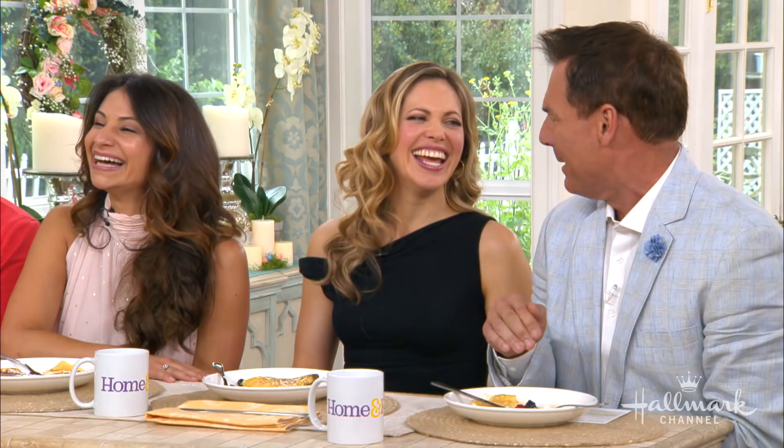Did it turn out okay? This is amazing — it's so good. By the way, the full recipe is available on our website. And be sure to catch Kevin and Pascal in The Perfect Bride: Wedding Bells, part of June Weddings right here on Hallmark Channel.